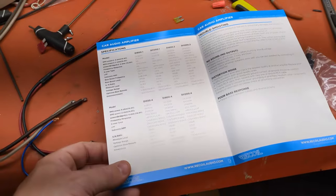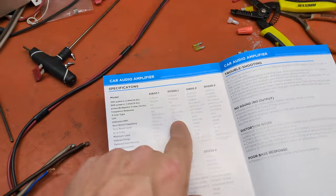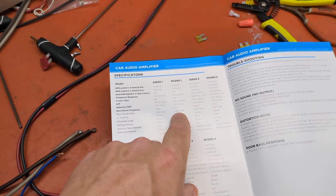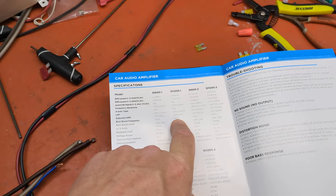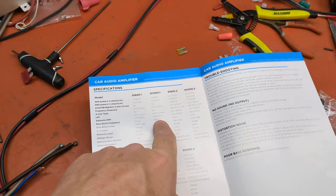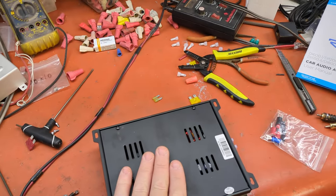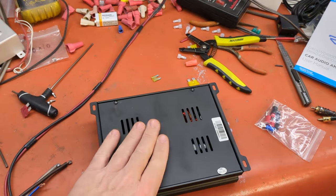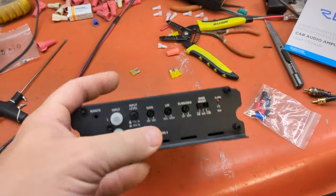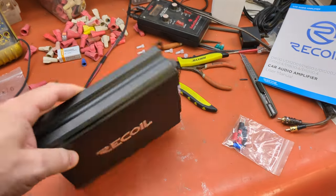The DI 1200.1 — there it is in the manual. The bass boost is at 55 Hz, which is a bit high. For some reason it's 40 Hz in the two-channel version, but 55 Hz here. I would actually recommend this especially for banda paisas — guys that like Mexican music. These are really good for that. For that type of music, you want to turn your low pass filter all the way up to 220 Hz and then add a little bit of bass boost. You won't need an epicenter with this one.